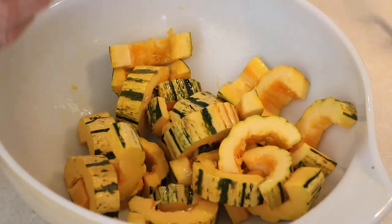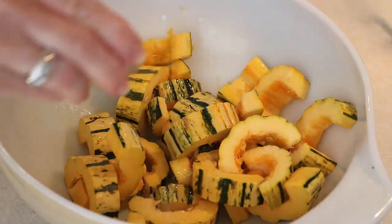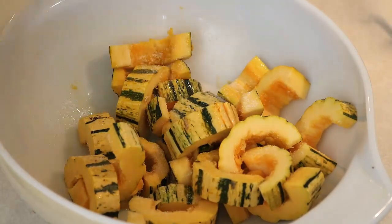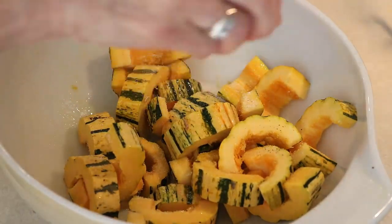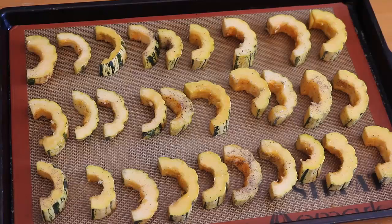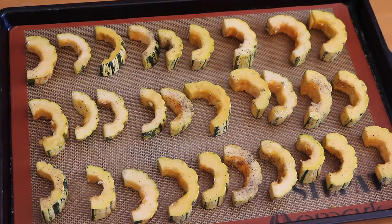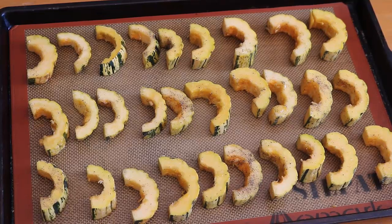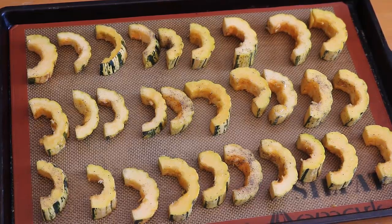In fact, toss it first after putting the olive oil on just to get it distributed, then put on the salt and pepper and give it another toss with a spoon. Next, put it out on a baking sheet with the cut side down. I use a silpat mat, but that's not necessary — you can use parchment paper if you think it's going to stick, but most of the time these are not going to stick.